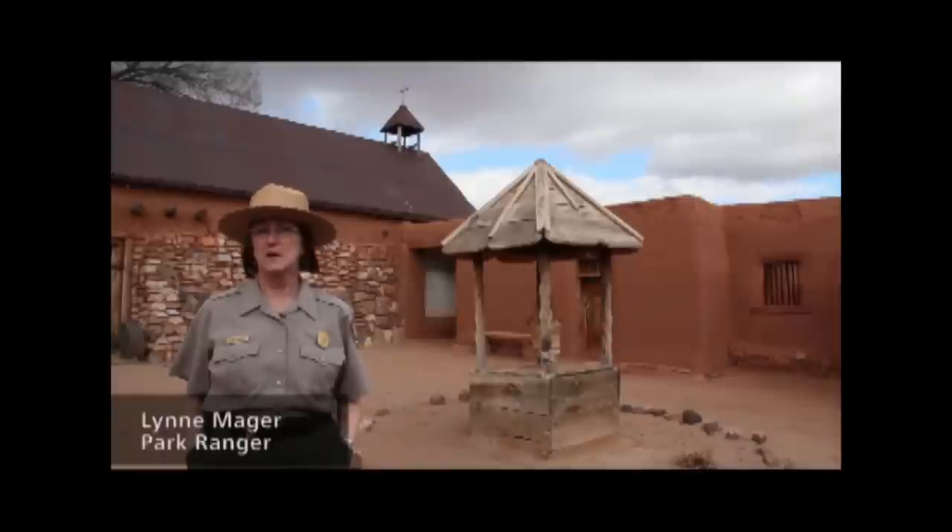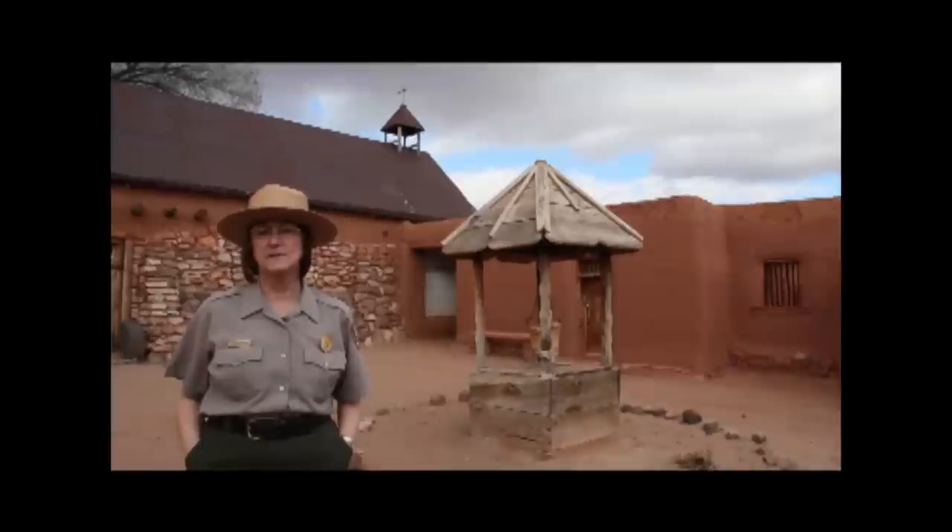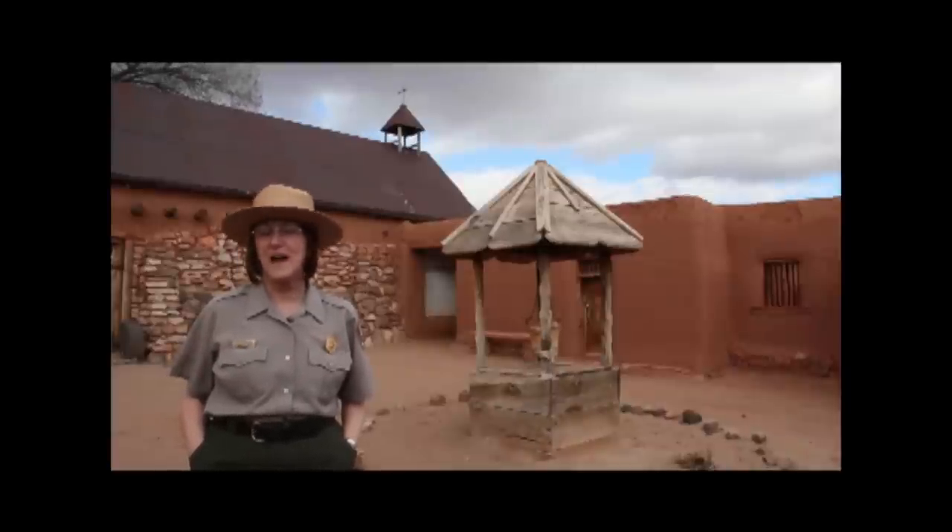Along El Camino Real de Tierra Dentro during Spanish colonial times, from the late 1500s to the early 1800s, what were children doing to contribute to their community and how did they have fun?